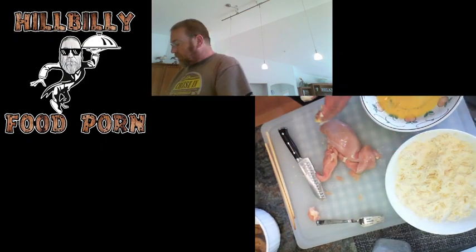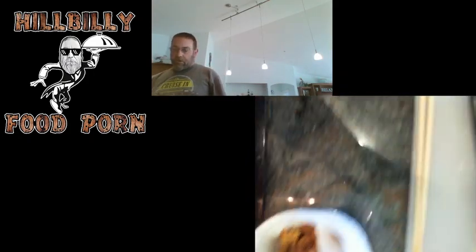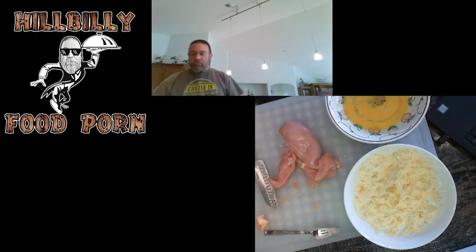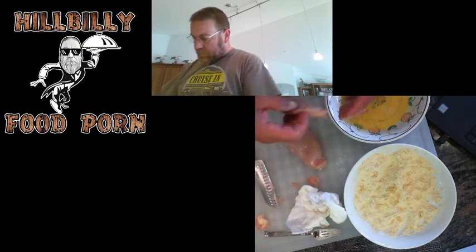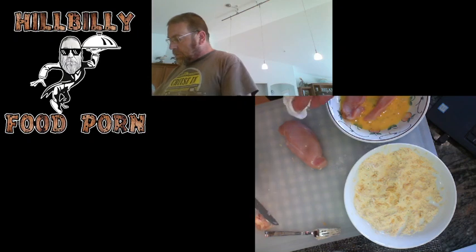Let me get this stuff off my hands here. I clipped my camera in the cupboard door — there we are. We're cooking, we're frying. This is the uncooked chicken strips. We're just dipping in the egg and then into the breading. I've got two beers left, that's okay — I still got that beer.